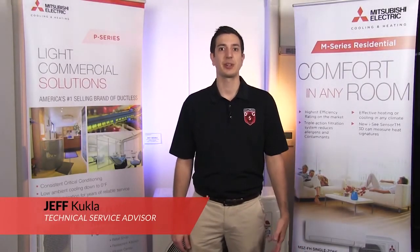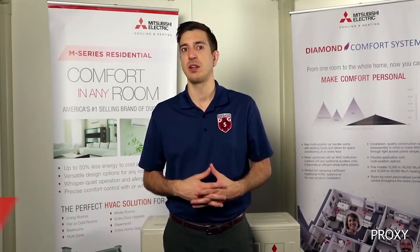Hey guys! Jeff here with Mitsubishi Cooling and Heating. Welcome to another episode of Tech Tips. Today we're going to be taking a look at our Linear Expansion Valve, or LEV for short.